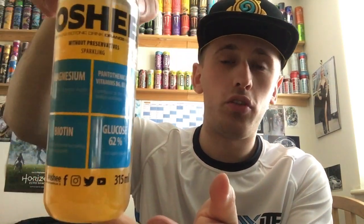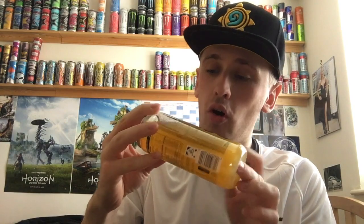Hey, what is going on pros and pros? It's Mr. LimonHD here and welcome back to another drinks review. Today we're reviewing Oshi and it's going to be on the sparkling isotonic drink orange flavour.